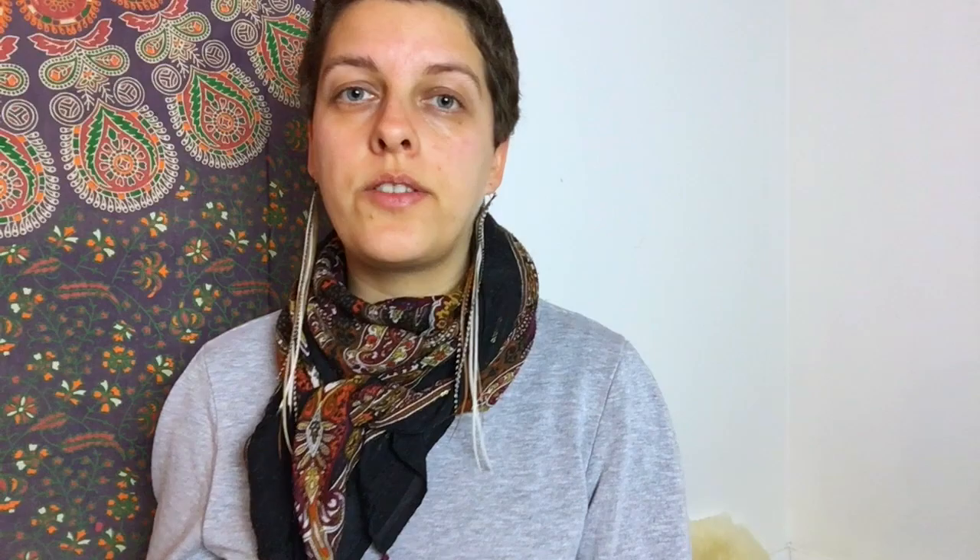The other drum I sometimes paint is the Remo Fiberskin frame drum. The surface is the same, just this one doesn't have a cross. The next step is to show you the materials that I use for this process.